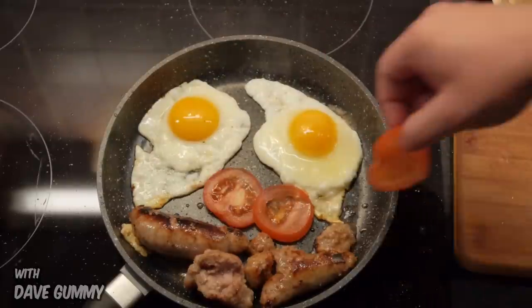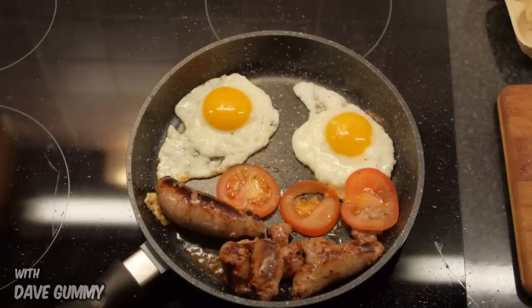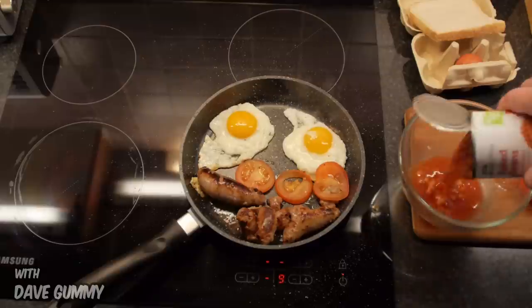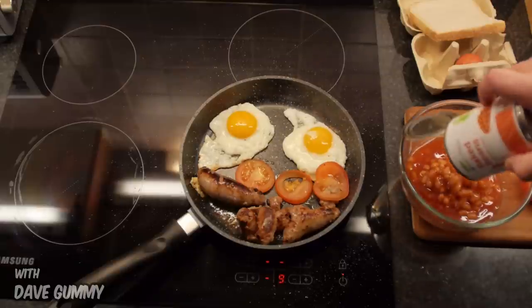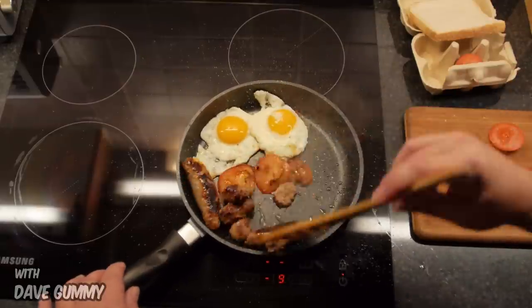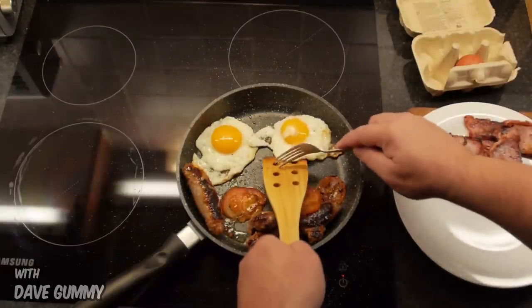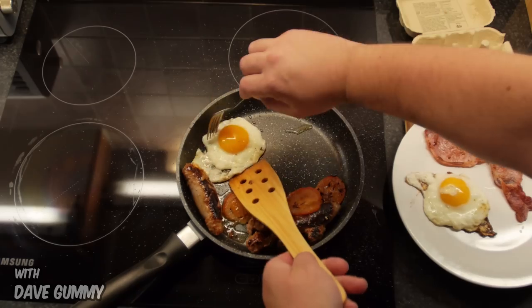Remember not to touch the surface of the pan with your fork. Time for the beans to go into the microwave. Let's pop them in a bowl and heat them up. There we go, eggs — you look like you're lovely well done. Let's get you both out on the plate.